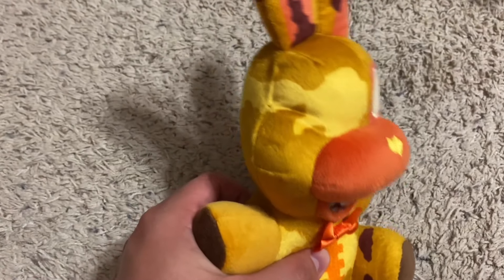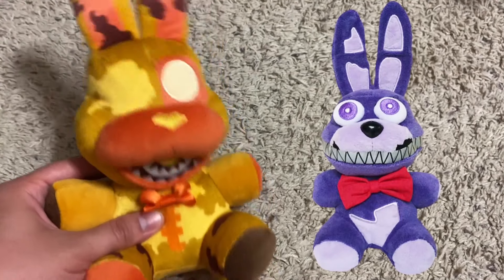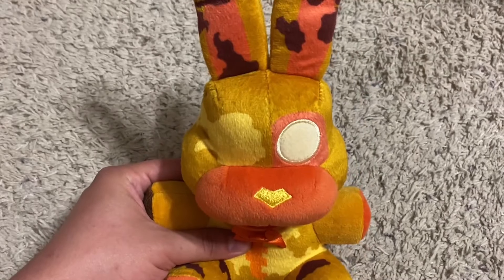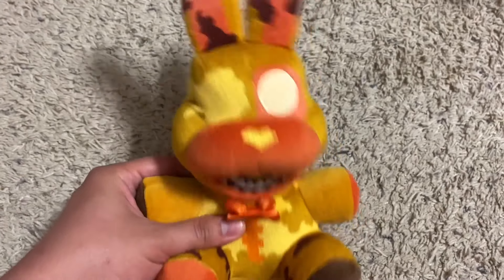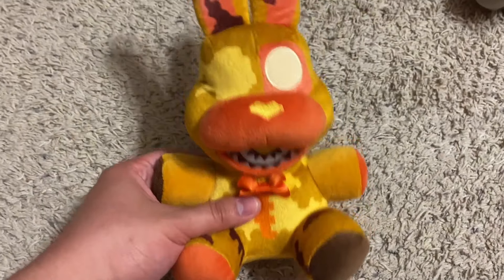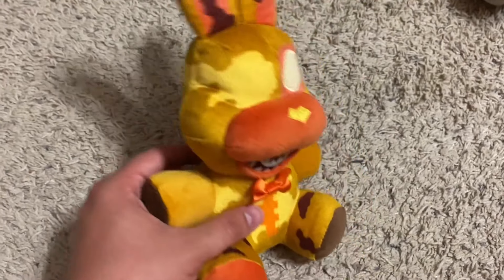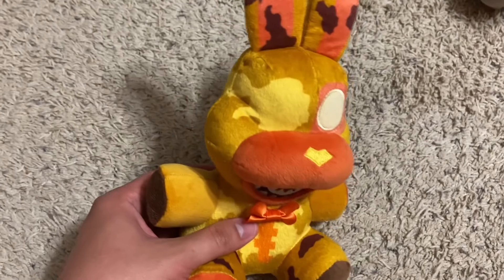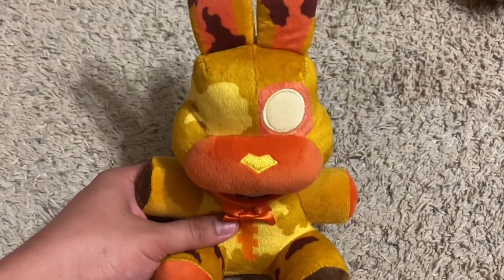Now on to Jacko Bonnie. And honestly, this plushie does look pretty good. Sure, between him and Nightmare Bonnie they both look inconsistent, but this one does look more unique and it is a step up from Nightmare Bonnie. There is a lot of printing all over him, but I don't mind because it does add a lot of detail, so the printing doesn't bother me all that much.